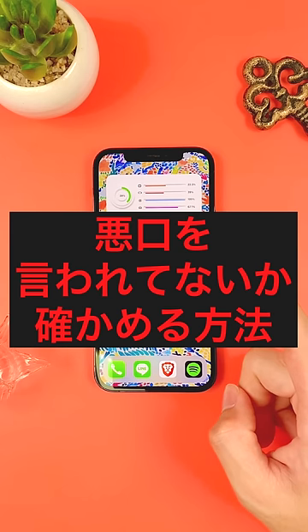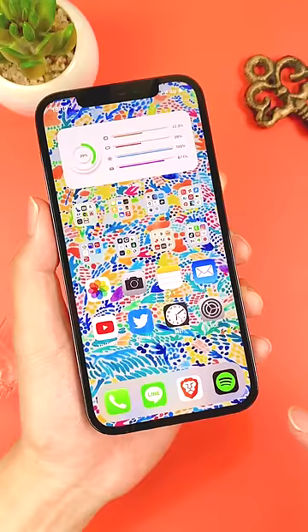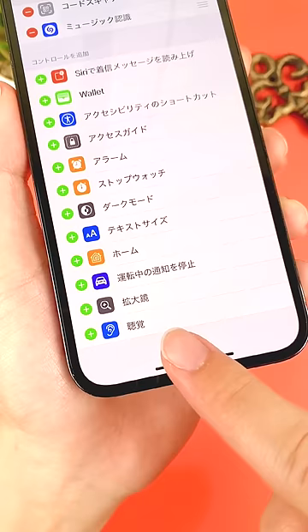How to check if your friends are talking behind your back. It's easy if you have an iPhone and AirPods. Open the Settings app, go to Control Center, and tap the plus button on the blue ear icon.